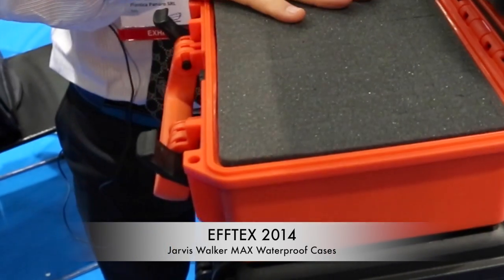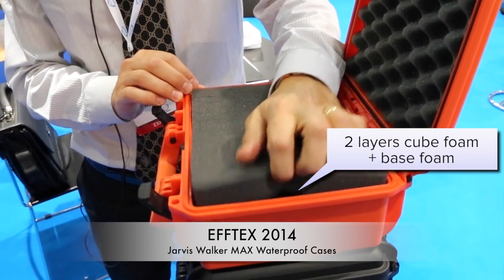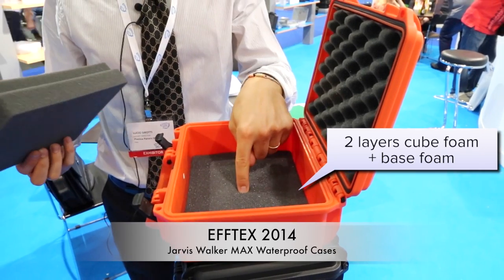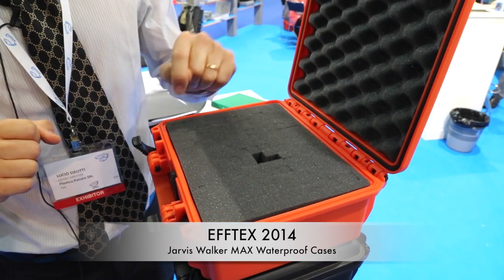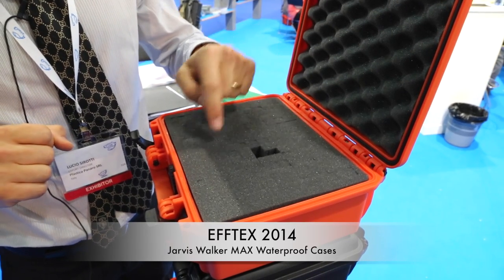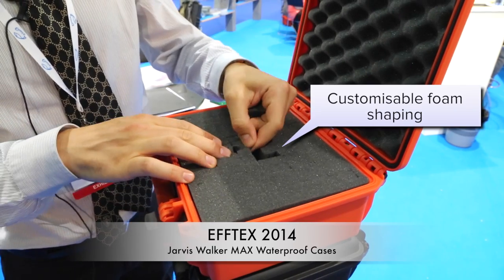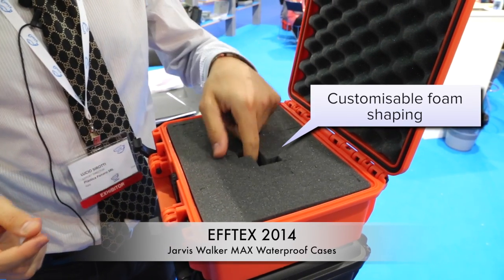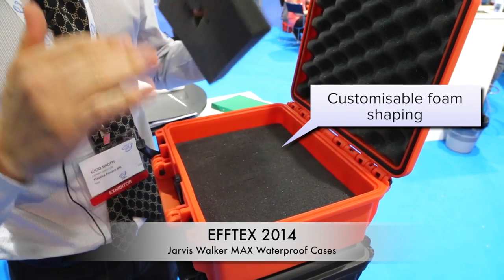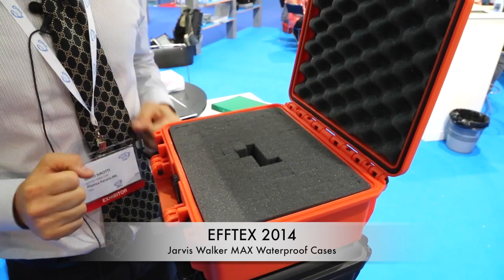All Max cases come with a convoluted foam in the lid, a minimum of two layers of cube foam and a base foam. Thanks to the cube foam, you'll be able to remove the little cubes and create your own shape according to your objects. Because of the two levels, you'll be able to accommodate different size items.